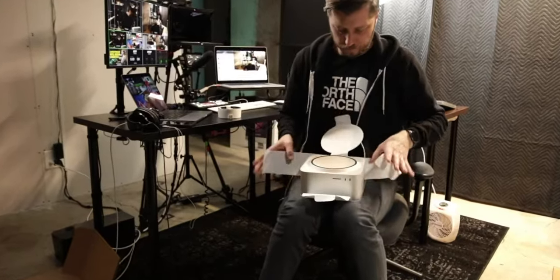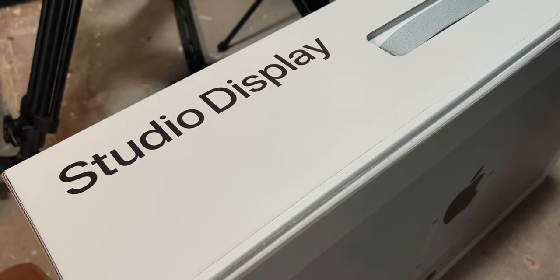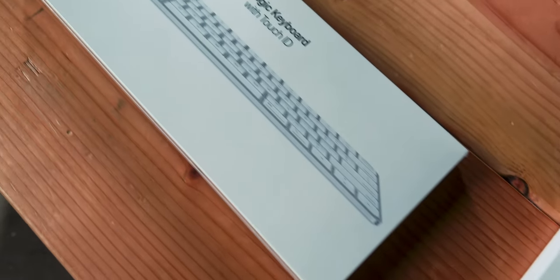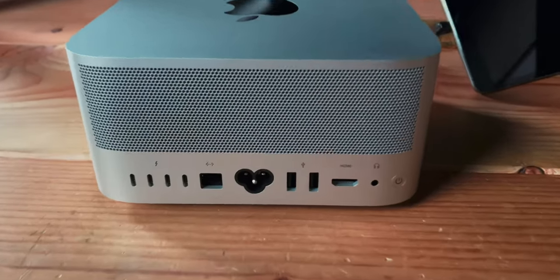This is going to be a pretty rough video, especially because I'm going to rely on my iPhone 13 Pro to do a lot of this vlogging. We're going to go through this and you're going to come along with me as we figure out how to take my 2013 Mac Pro out of the mix, as well as my 4K Dell display, and get everything moved over to the live stream setup so we can put the Mac Studio and the Studio Display in.